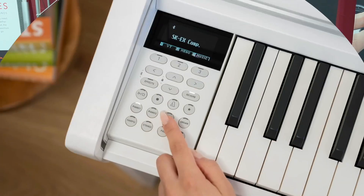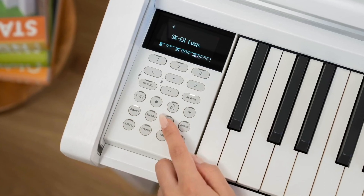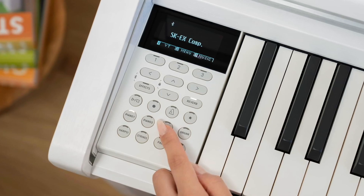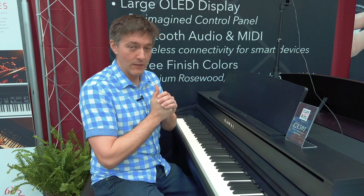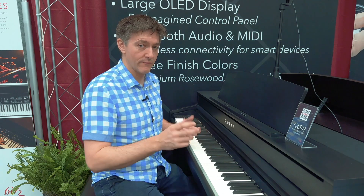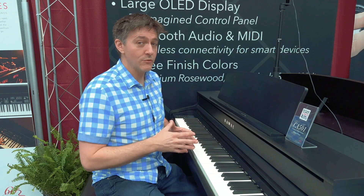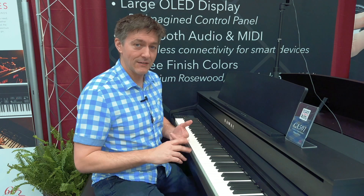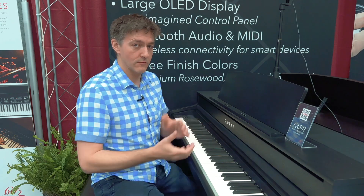I also want to mention the control panel — this is a gigantic improvement. Control panels don't get discussed a lot in videos, but a usable interface is not always a given. They've done a complete redesign that's very intuitive, increased the number of available sounds, and made accessing effects like reverb and scrolling through sounds a lot easier. Getting into Bluetooth settings is now just a twin touch of the effects and left button, giving you access to Bluetooth audio and Bluetooth MIDI — allowing you to connect apps like GarageBand and Kawai's companion app.